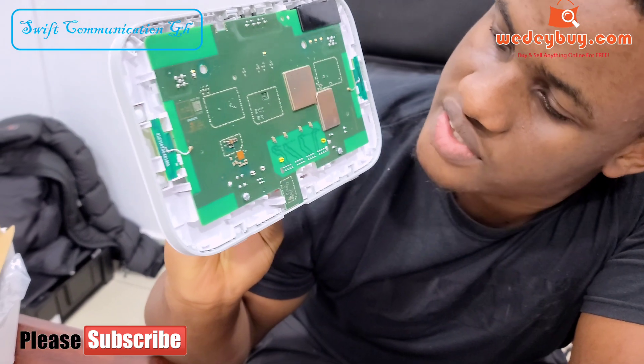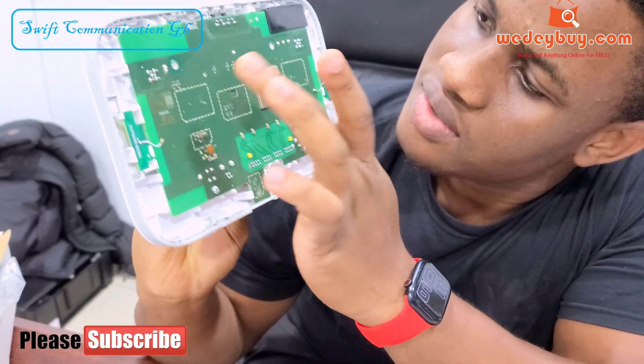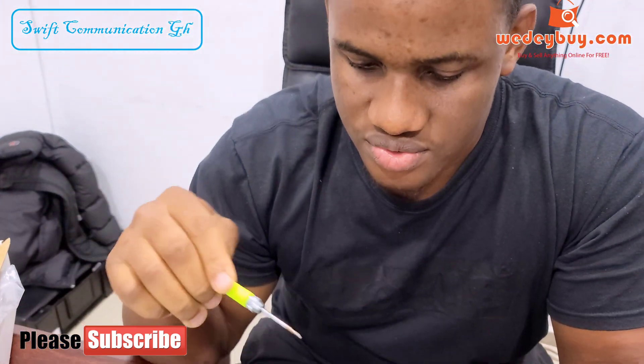Inside the router you have three screws — this one and this one. One is supposed to be here but it's not there. So let's unscrew the two screws.